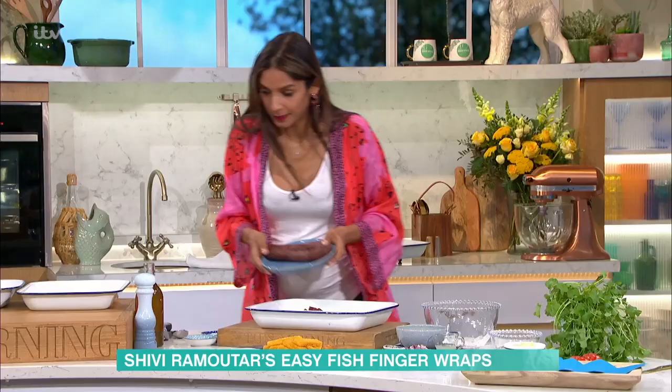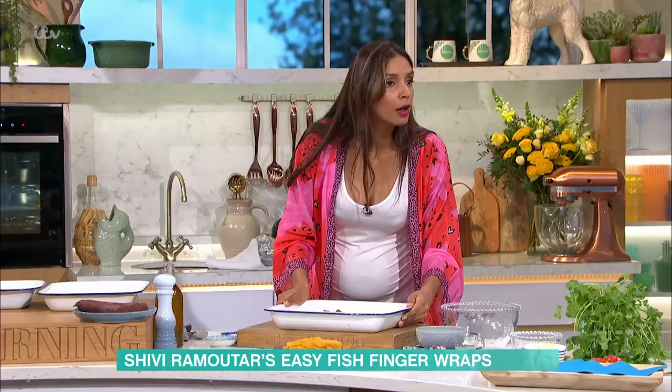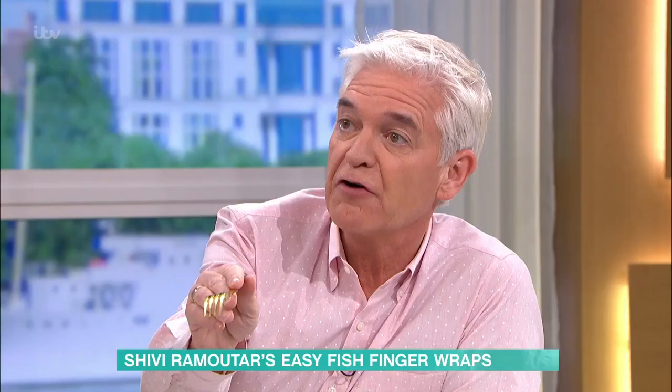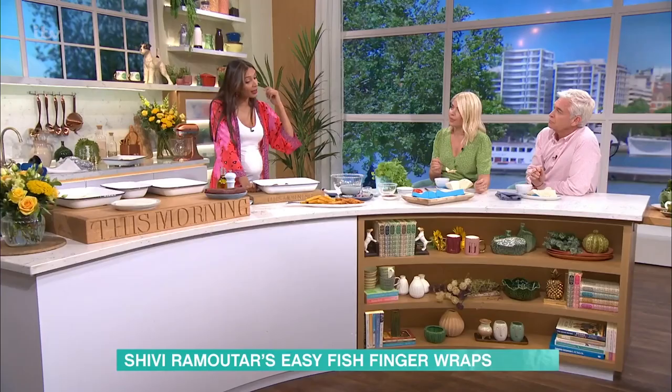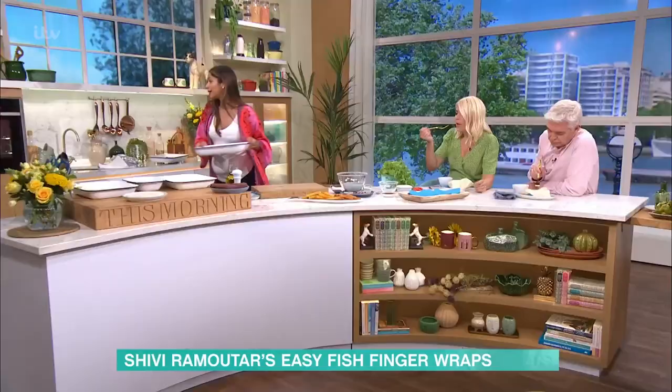Because these are from fresh, I'm going to put the chorizo in now. With the ones from the freezer, that's halfway through the cooking. So normally from frozen, the fish finger — depending on the size — will take about 20 minutes. Bung it in for 10 minutes, flip them over, then add your chorizo and let it cook for another 10 minutes.